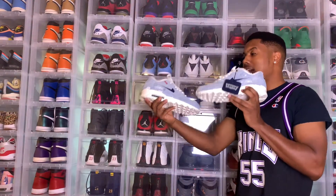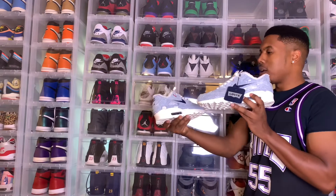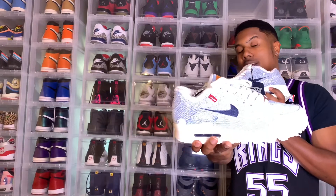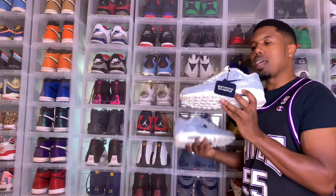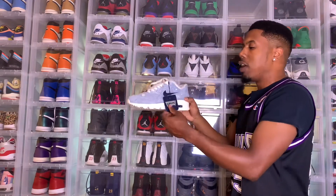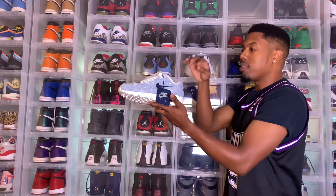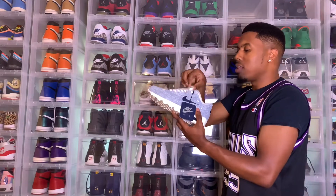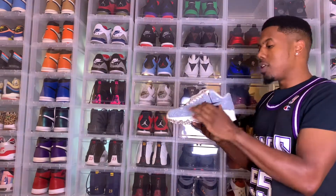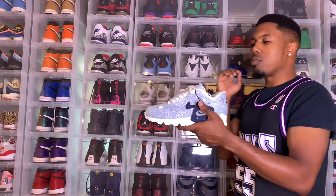So here we have it, guys — the Air Max 90 Levi's. I'm gonna show you both shoes because they're kind of different. This one has the Levi's tag on it and the other one does not. This is the Air Max 90 Levi's — it comes with your Levi's tag on one side, and the other side has Nike Air on it. These are cold, man. I absolutely crushed these. These are actually my first custom I have ever done in my life. I couldn't resist the opportunity to put some jean material on it. Since the Levi 4 is missing from my collection, I wanted to add something with jean material.